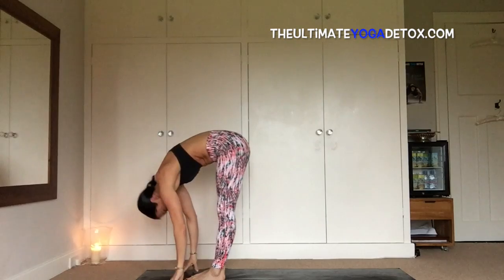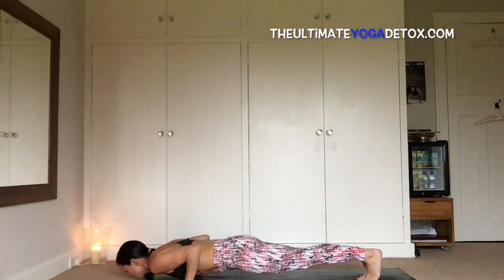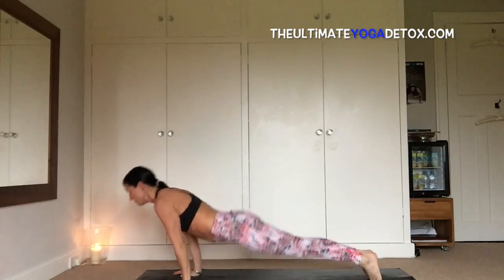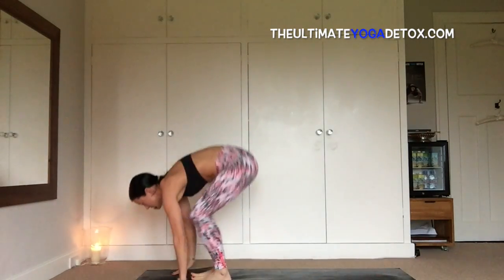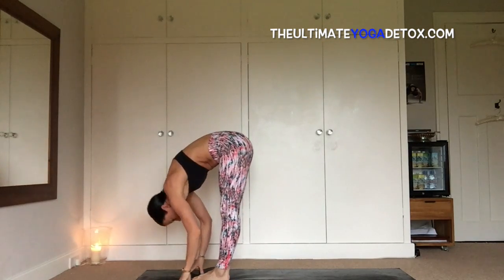Inhale, hop back or step back, chaturanga, inhale, upward facing dog, exhale, dog head down, jump forward, inhale, leg up with a flat back, and exhale, fold.